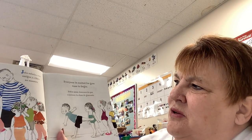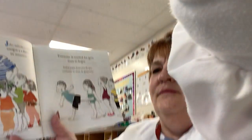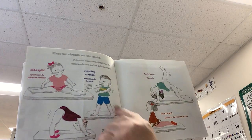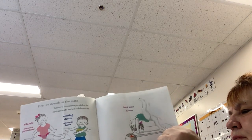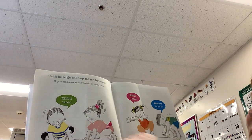Let's read our story — Jake at Gymnastics. Jake says hello to his teacher and his friend. Everyone is excited for gym — time to begin. First we stretch on the mats: do the splits, rotating stretch, the peek-a-boo stretch, a back bend, or even the front split. Ribbit! Let's be frogs and hop today. Dave says ribbit, croak, ribbit — they're kind of laughing being silly.